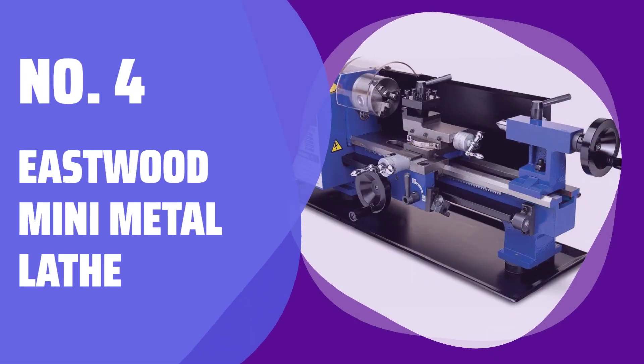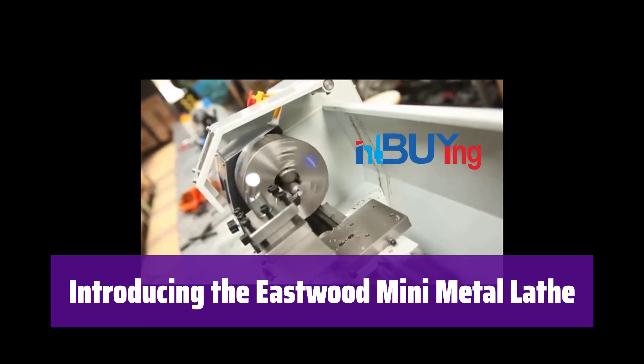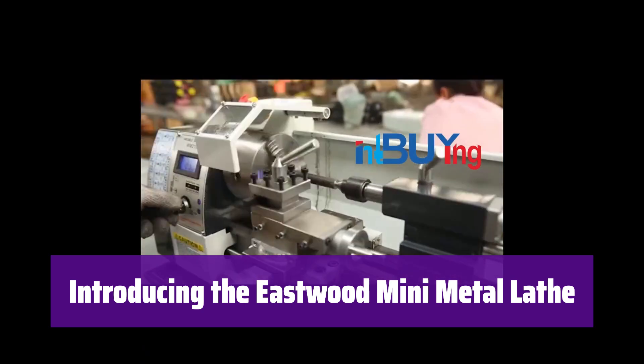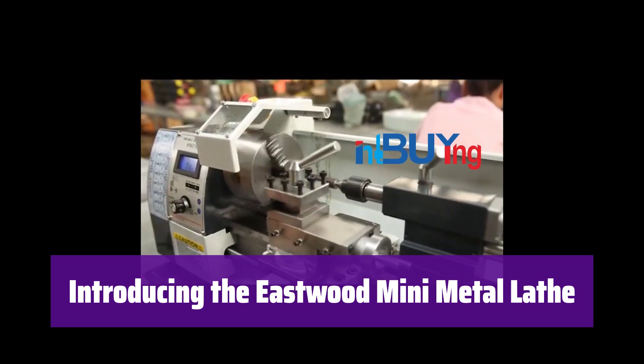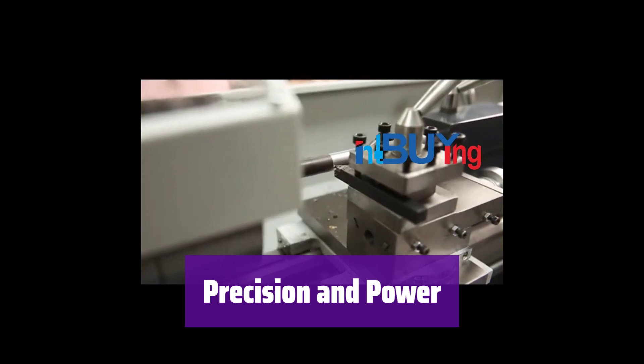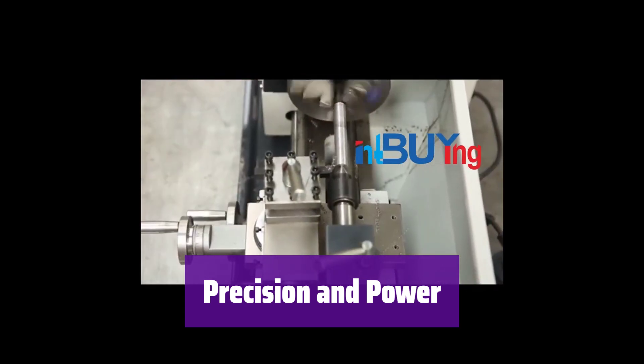Number 4: Eastwood Mini Metal Lathe. This versatile lathe is perfect for both professionals and hobbyists. It's small enough for any workshop, yet powerful enough to handle a wide range of materials and tasks. With its infinitely variable speed of 0–2,500 RPM and 3/4 HP motor, it offers incredible precision and control.